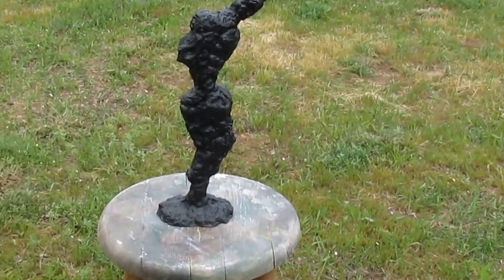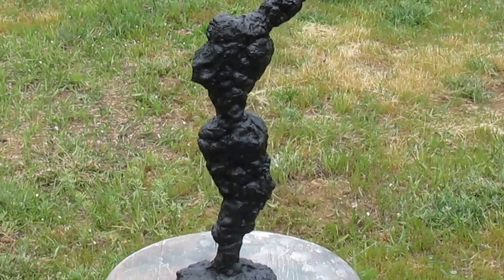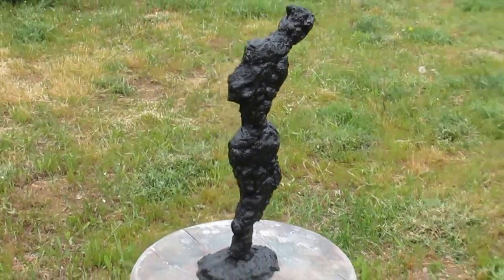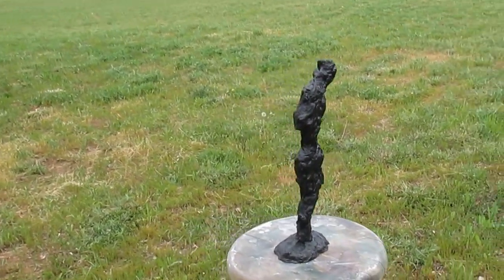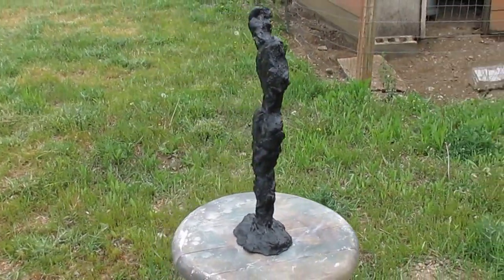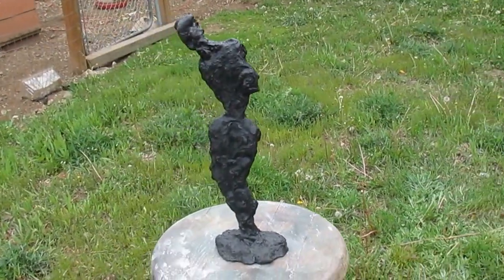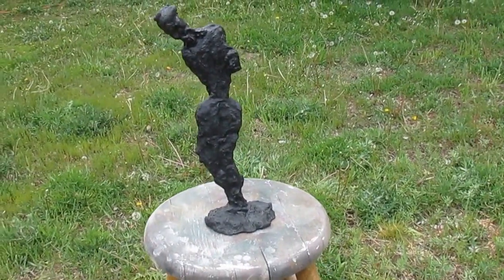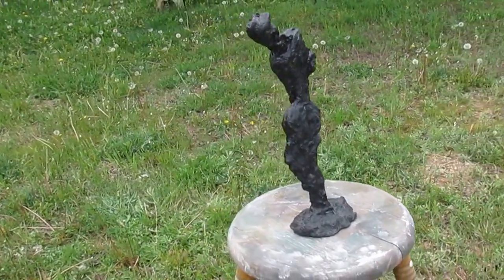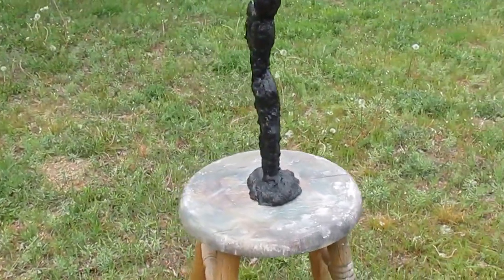This is my abstract cubist figurative female shape. She stands about 15 and a half inches tall — check my ad for the exact measurement. She is made out of concrete, incredibly sturdy. Yes, that's a chicken coop in the back. She's just lovely, has a lot of character, and is beautiful. So there you go.